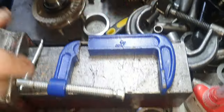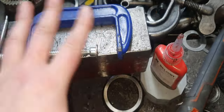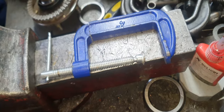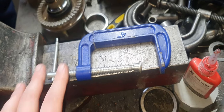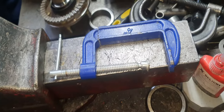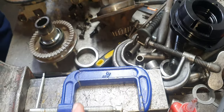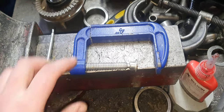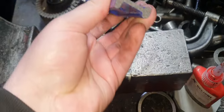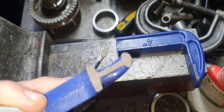eBay and AliExpress are flooded with cheap iron G-Clamps from China. They're all the same — red, blue, and green ones — all marketed as ultra heavy duty or heavy duty. But they're all rubbish. The first time you use one is the last time, because they break straight away. They're just pieces of shit.